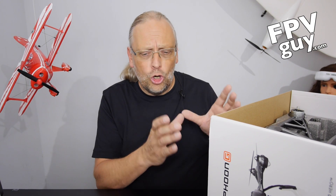I'm not getting into all the details because I did a very elaborate review of the Q500 4K. If you click up here on the screen right now, there's a link that's going to open a new window with the full review of the Q500 4K edition. The only difference from that aircraft to this one is the GoPro gimbal.